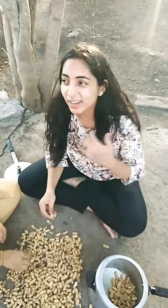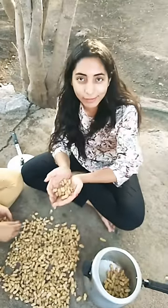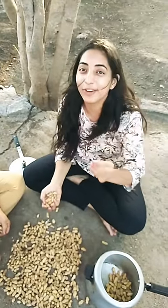Guys, today we are going to our wadi, but there are no vegetables here, it's so warm, all the water is done. But we have old mungphali that is going to be used here, so today we are going to make bafeli mungphali.